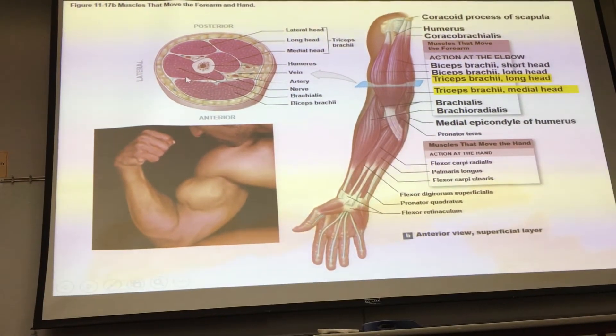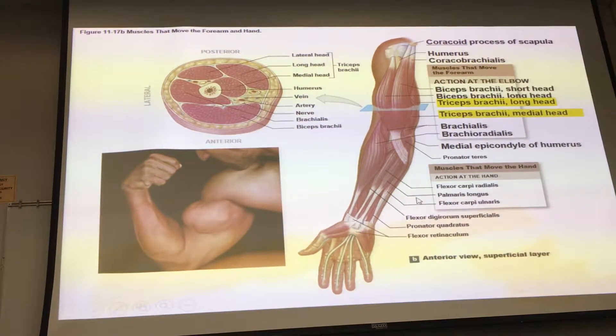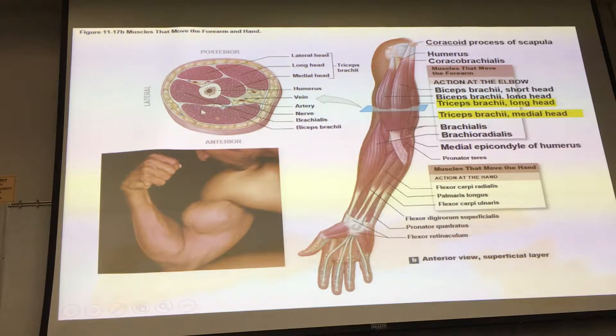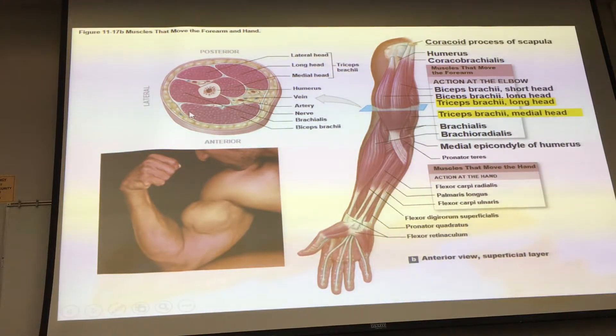Here you can see the biceps and the brachialis — these are the flexors — and on the opposite side of the bone we have our extensors. We have antagonistic muscle groups on opposite sides of the bone, as usual. Then we have the wrist flexors and also wrist extensors coming up in just a moment.